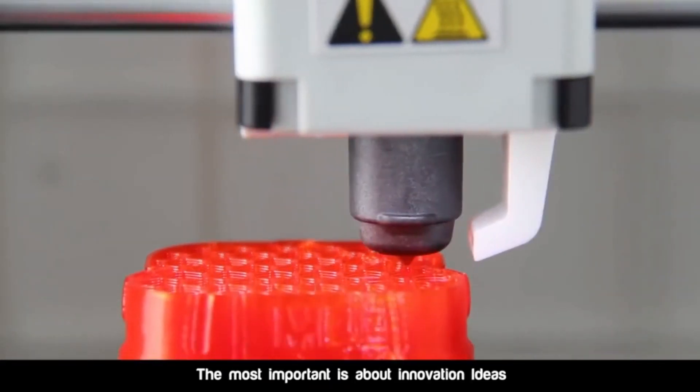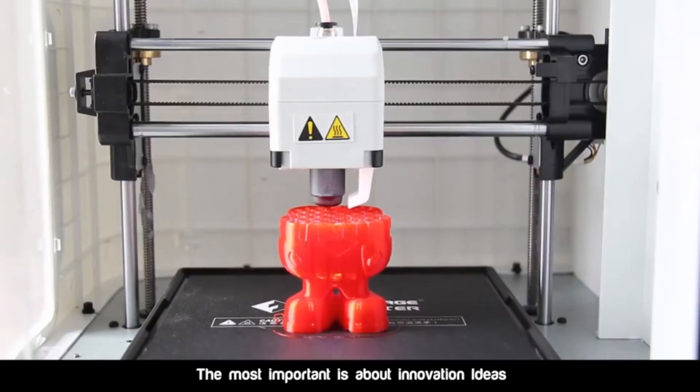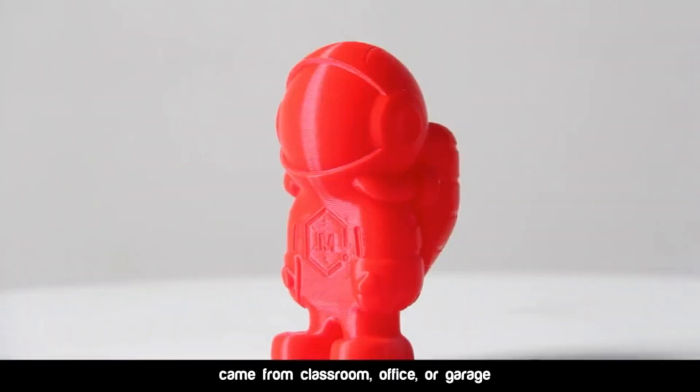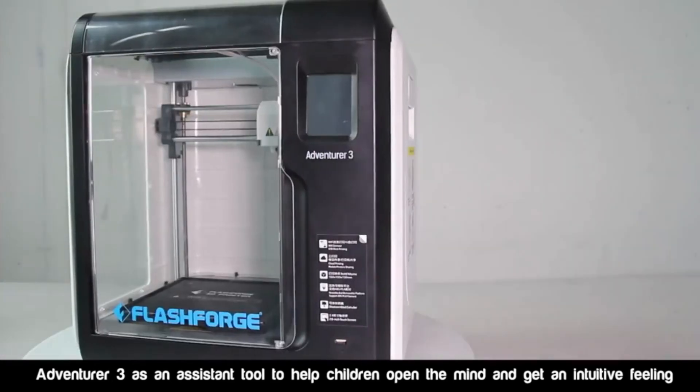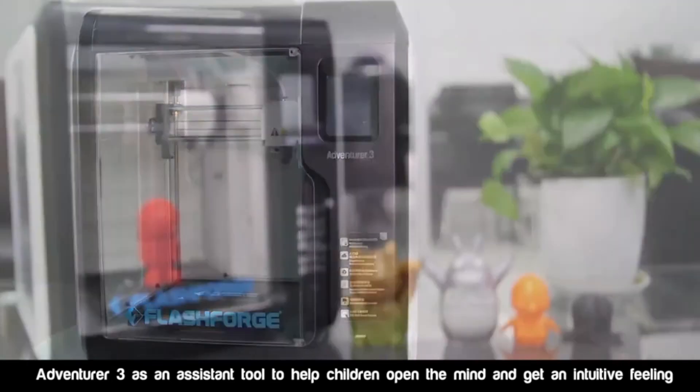The most important is about innovation. Ideas came from classroom, office, or garage. Adventure 3 is an assistant tool to help children open their mind and get an intuitive feeling.